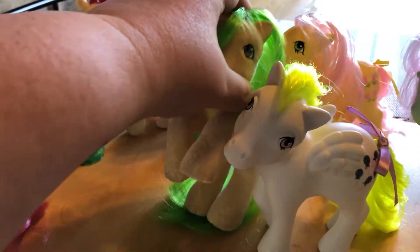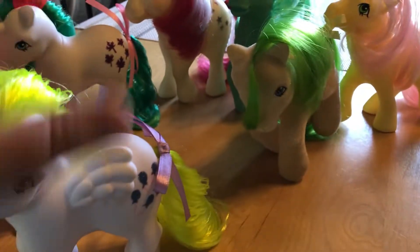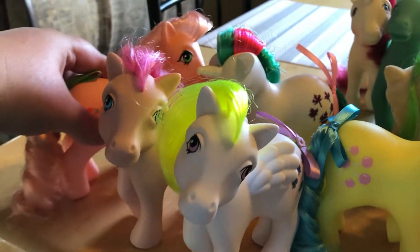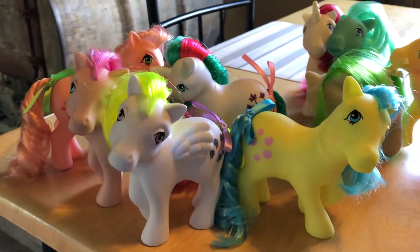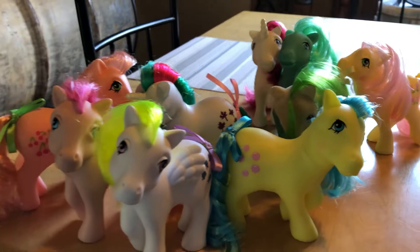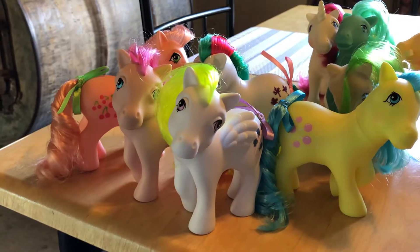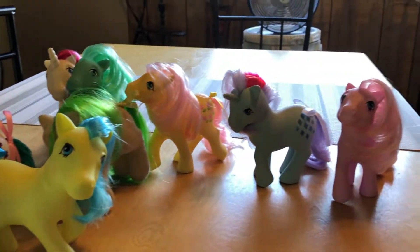And this one. But I did not have any of these, so this is the first time I've had this bunch right here. Don't worry — this is not going to become a My Little Pony channel. I'm not going to talk about these unless I get any more, and I don't know if I will or not, but I wanted to update you guys on what I have so far.